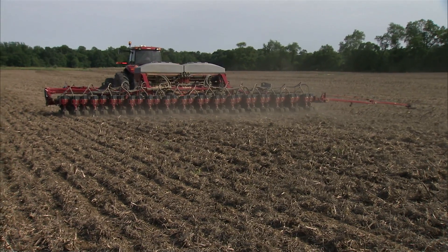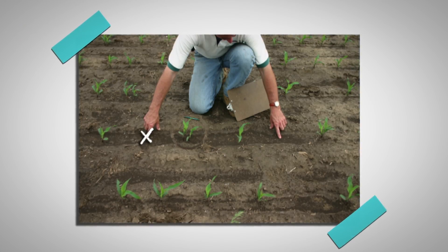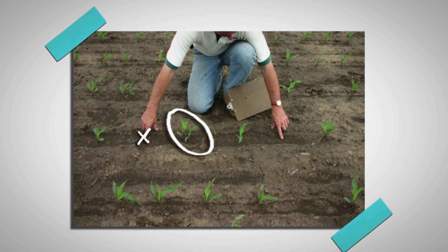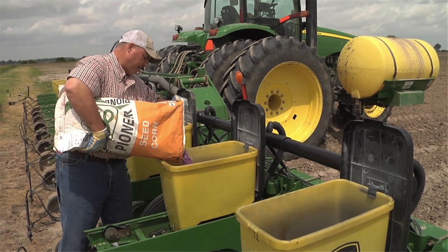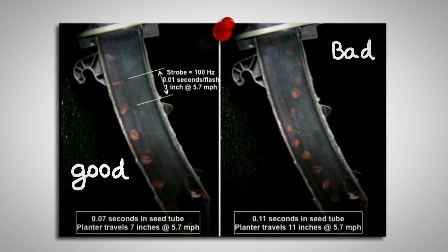An easy way to check that is: if you know the direction that you traveled in the field with the planter, a skip followed by a double means that that seed was singulated fine off of that meter. But as it was coming down the seed tube, we had some issues.